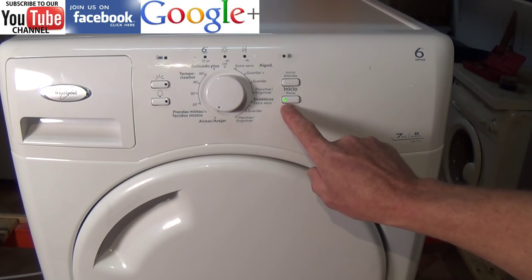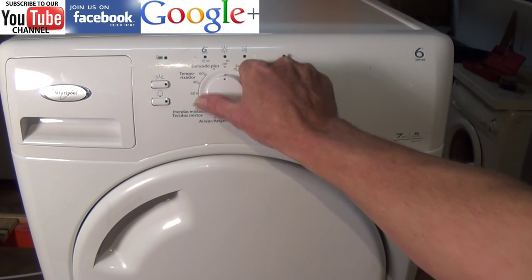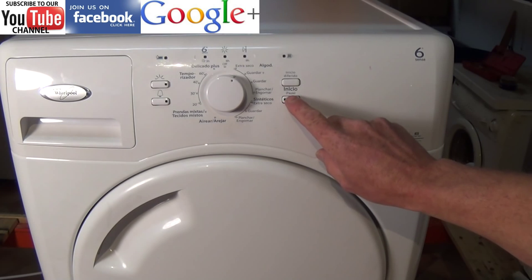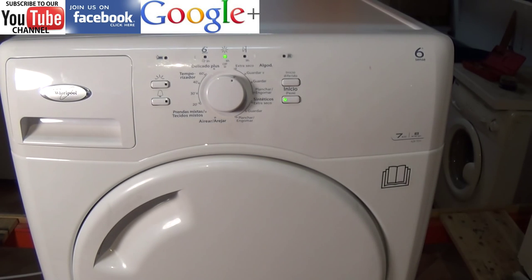We're going to turn the machine to the off position and then select a program. Although the error code has cleared and the machine might start working, the error code did appear for a reason. If it's a condenser dryer, make sure the water tank is empty, the condenser unit is clean, and all the filters are clear.